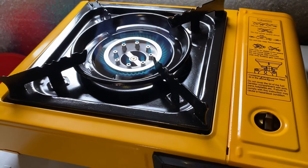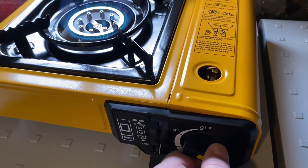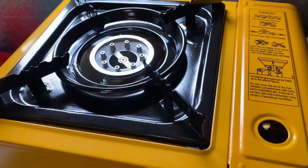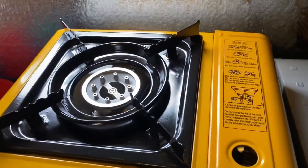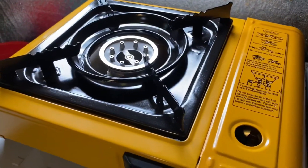It lit right up, and what I like about this particular one is when you shut it off, it disengages — I love that. My other little one quit working last week, and luckily I had my Coleman. Let me shut my door here.